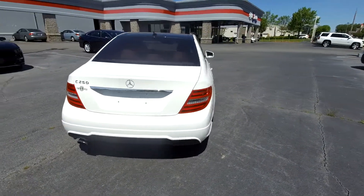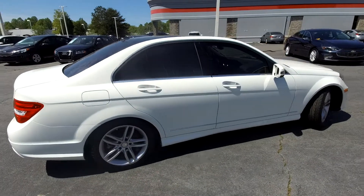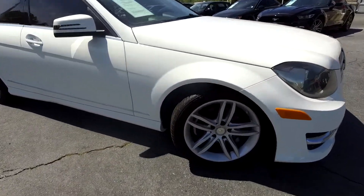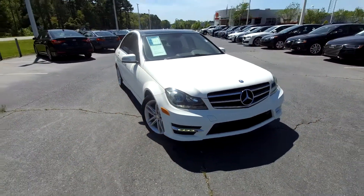As we're going around here, everything's looking very nice and clean — a very sharp exterior. You're going to see some nice chrome accents going around, very nice clean chrome alloy wheels as we're backing out of here and heading in to check out your interior.